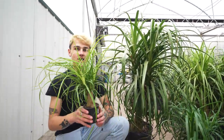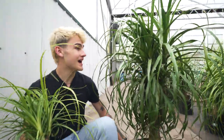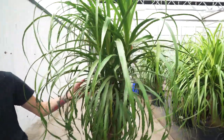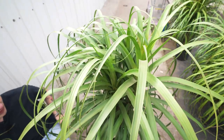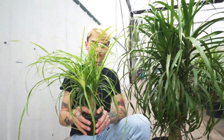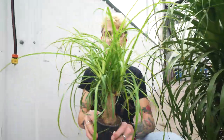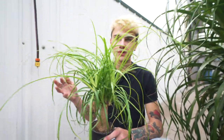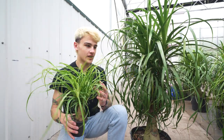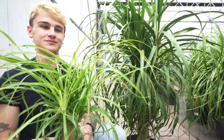Next up is another pet safe option — the ponytail palm. I've got it here in a four inch pot, an eight inch pot, and this absolutely massive 14 inch pot. Most often you'll find these in four or six inch pots. While they're called a ponytail palm, they're actually not a true palm — they're more closely related to the aloe family. The stump stores quite a bit of water, so you can let the soil dry out quite a bit. Give them lots of bright indirect light, but be careful not to let tips dry out and go crispy. If you've got curious cats, note that they do tend to chew on the leaves.